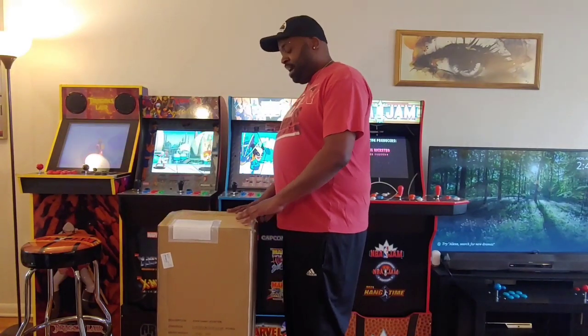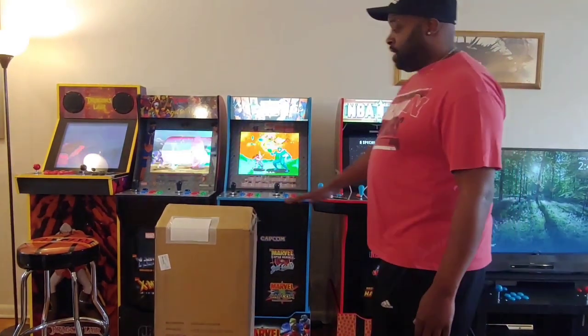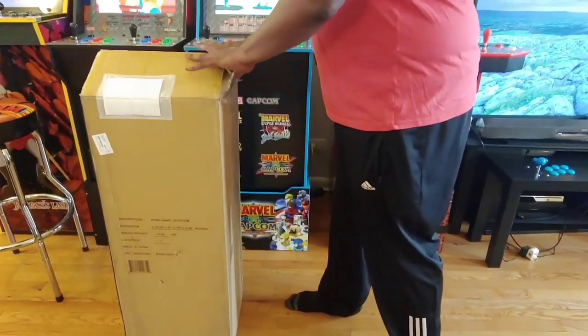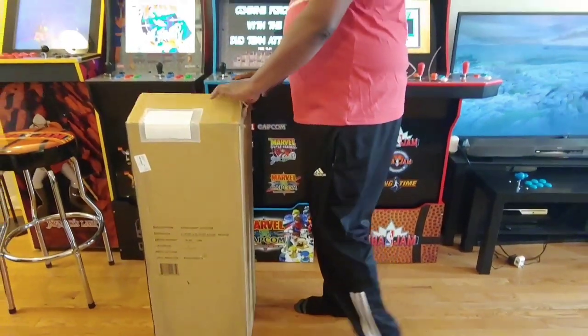The giant joystick is in, and I had no idea it was about to be this big. Look at how tall this box is. I ain't opened it, I just kept the box open, but this box is the height of a cab with the riser.